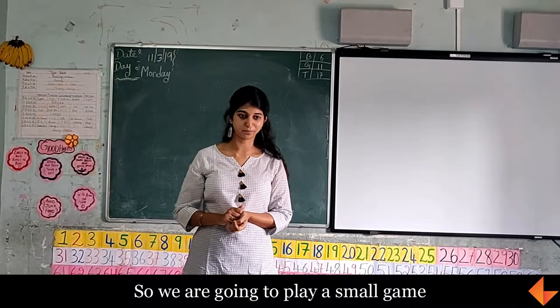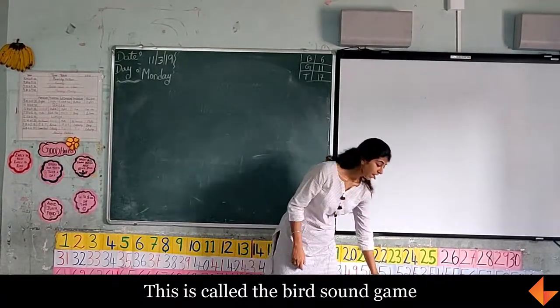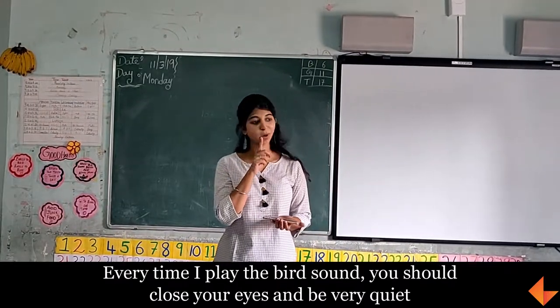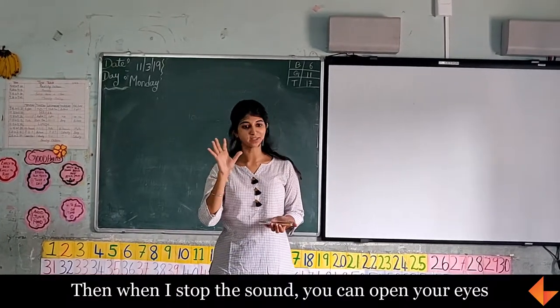So I am going to play a small game. This is called the bird sound game. Every time I play a bird sound, you should close your eyes and be very very quiet. Then when I stop the sound, you can open your eyes.